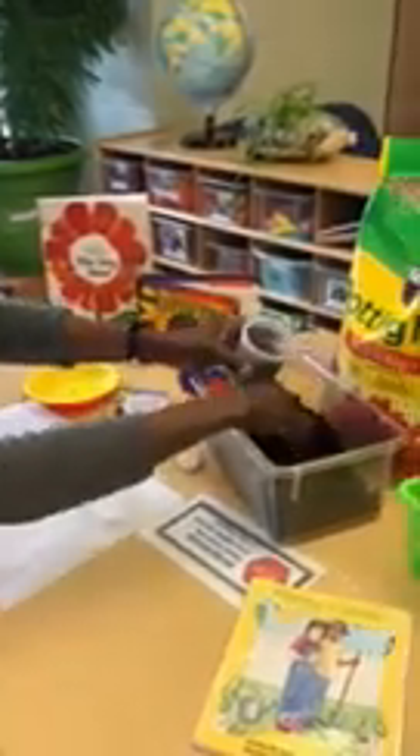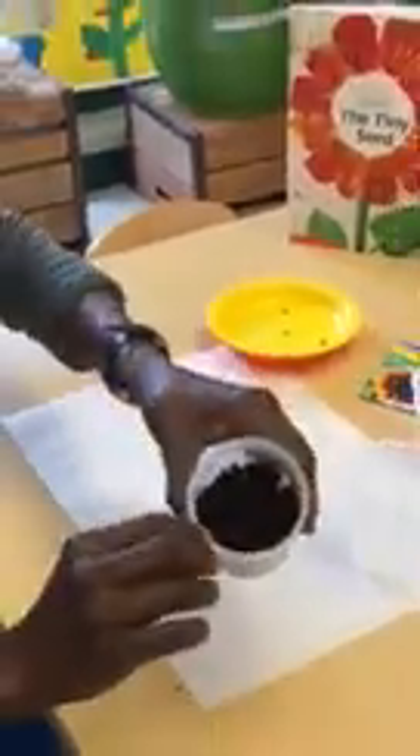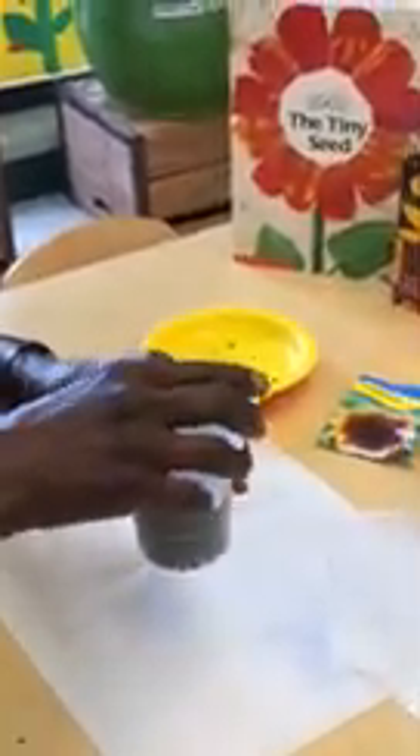So we will start with the soil, adding it to the container. For the seeds, you will need about three or four seeds. Place them into the container, add more soil, and add water to keep it moist.